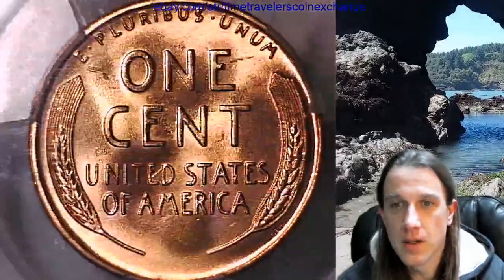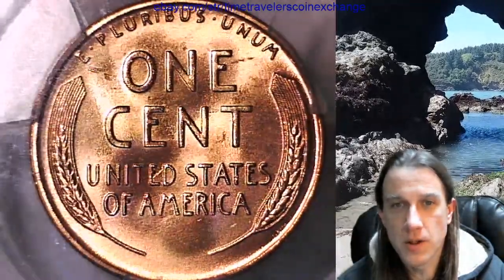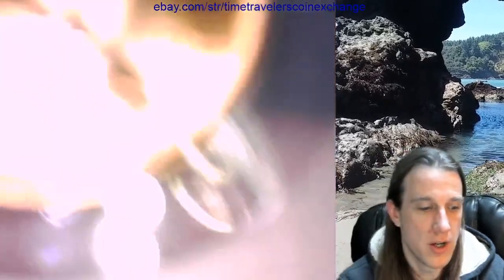Give me one second, we'll just check out the reverse. The reverse looks pretty nice. This coin is like super bright. I thought I had my extra light on. If I zoom in I'm going to need to turn on the light. So shield your eyes.